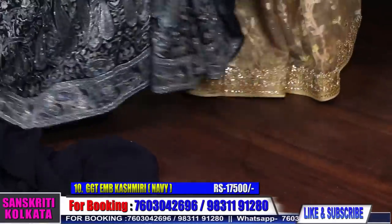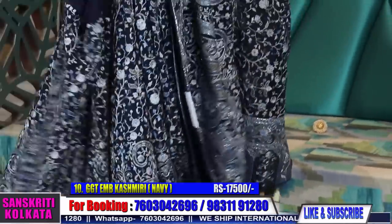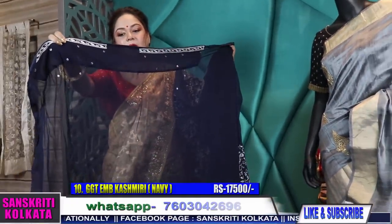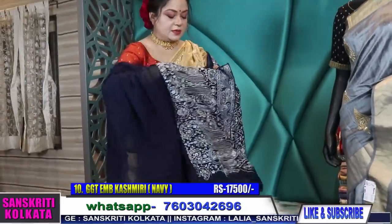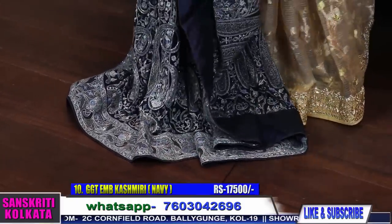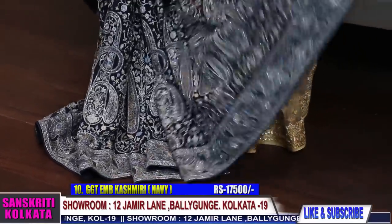Lovely work — very gorgeous on wearing. These are slightly heavy as they have a lot of handwork. The blouse piece has borders on both sides with the back fully embroidered and two sleeves. Comparatively it's slightly heavier than regular sarees, but since you're wearing it occasionally and not the whole day, you can easily carry it.